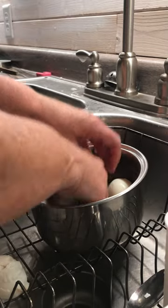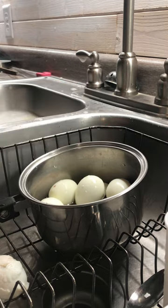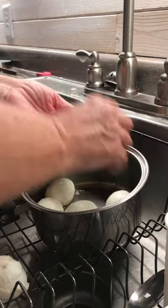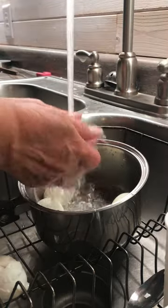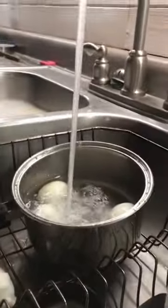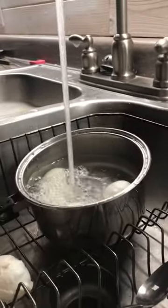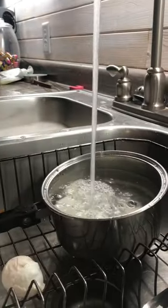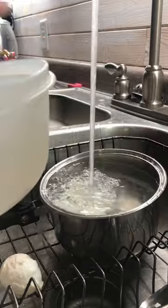I've done all the eggs. I'll grab some of this and put it in the trash — quite a few shells in there. You can do it however you want. I just turn the water on and I've got my bowl. I usually use cold water.